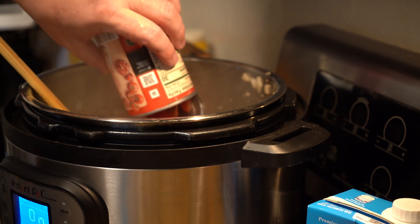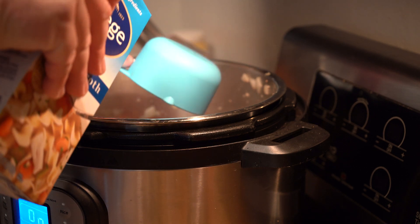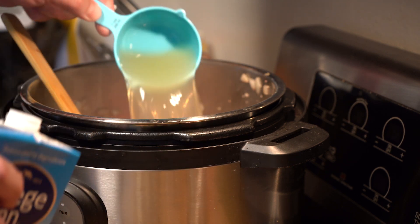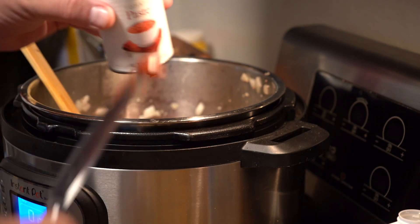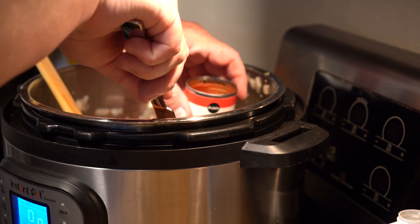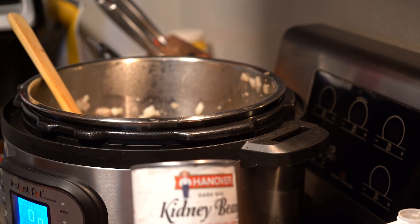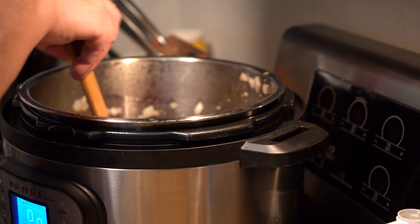Next, we're going to dump everything in from a can: a can of diced tomatoes, two cups of chicken broth, and a small can of tomato paste. If you're new to this, take off the bottom lid as well and just push it out, then pick that lid out. Also add a can of black beans drained and a can of kidney beans drained. Then give that a good stir.